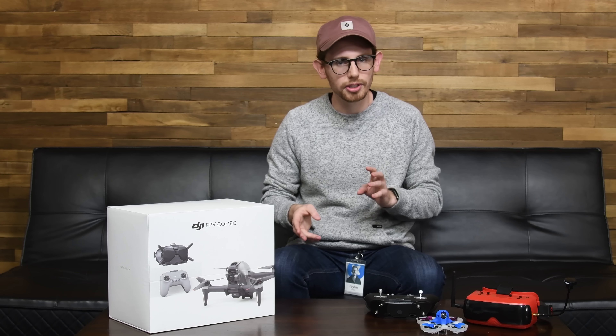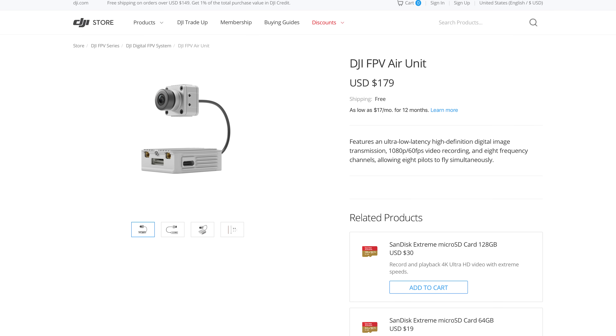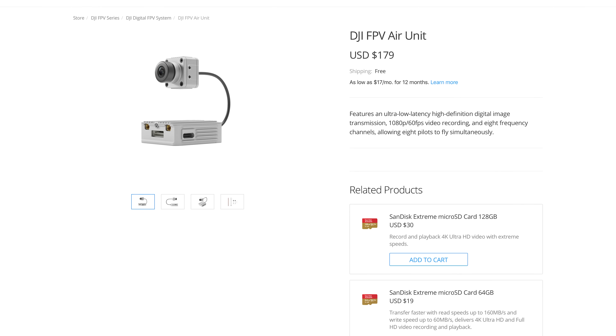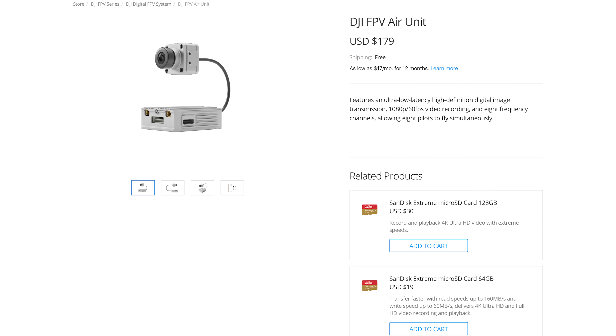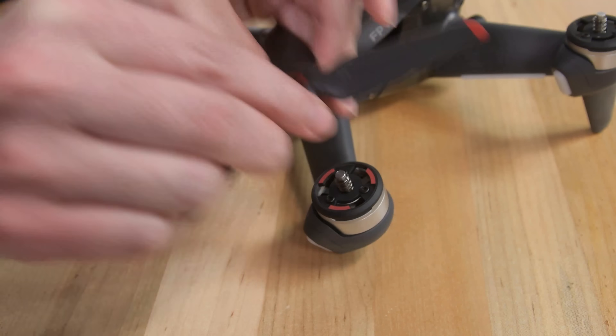The FPV combo kit also comes with version 2 of DJI's FPV goggles and controller. DJI sort of revolutionized the FPV market a couple years ago with the introduction of the first version of these goggles, which worked with a special FPV camera and video transmitter that you could add to just about any hobby quad. More on that later. Before we begin our disassembly, I'll remove the battery along with all 4 propellers.